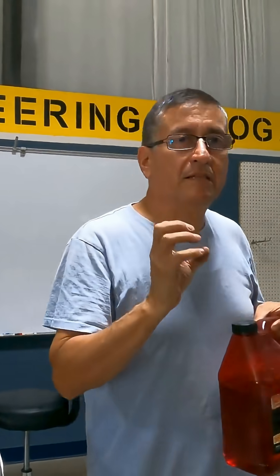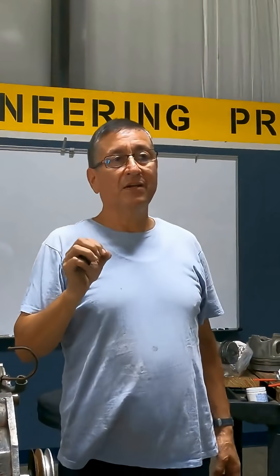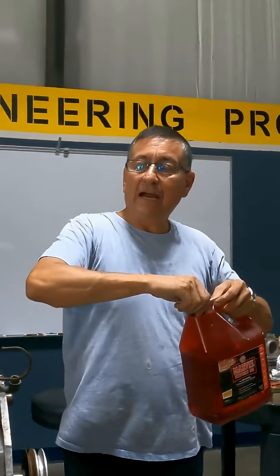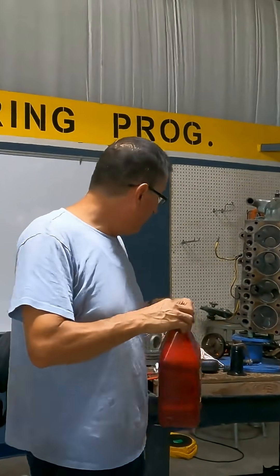This oil is very penetrant. Normally, if I discover that a cylinder has corrosion, I add a little amount of mystery oil on the cylinder and let it work there for 24 hours.